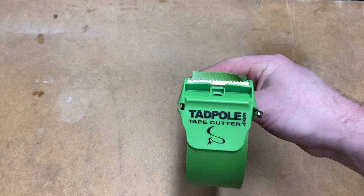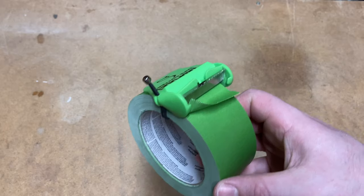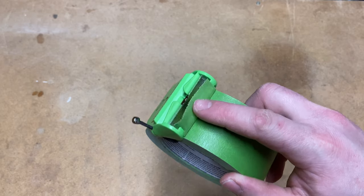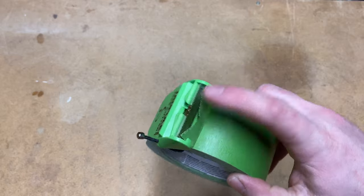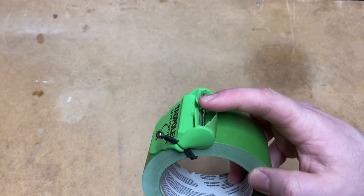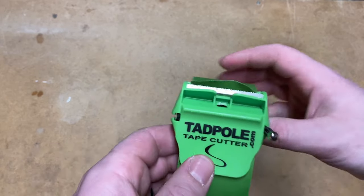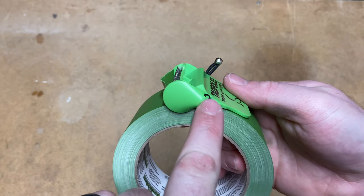Here we are taking a nice close-up look. It's a super nice simple design but it works so well. You can see it's got two little fins here that help grab the tape and hold it up after you make the cut. The blade is right there. The blade isn't replaceable or anything, but at this price point once it dulls you've probably gotten a lot of use out of it and it's pretty reasonable to just replace the whole unit.